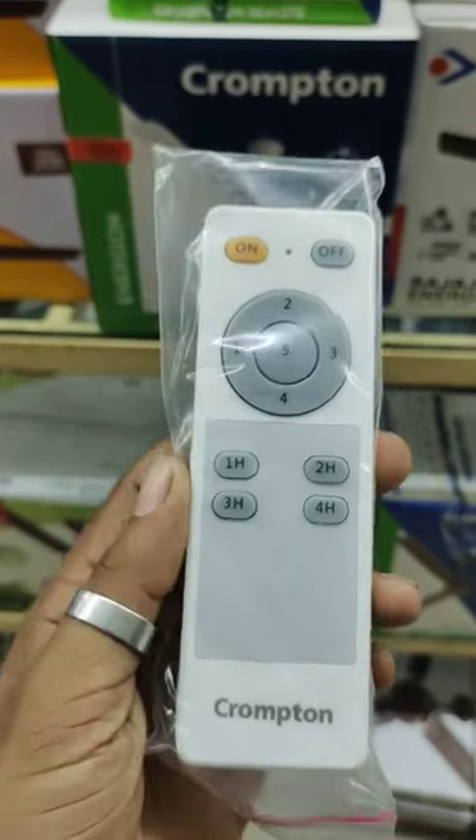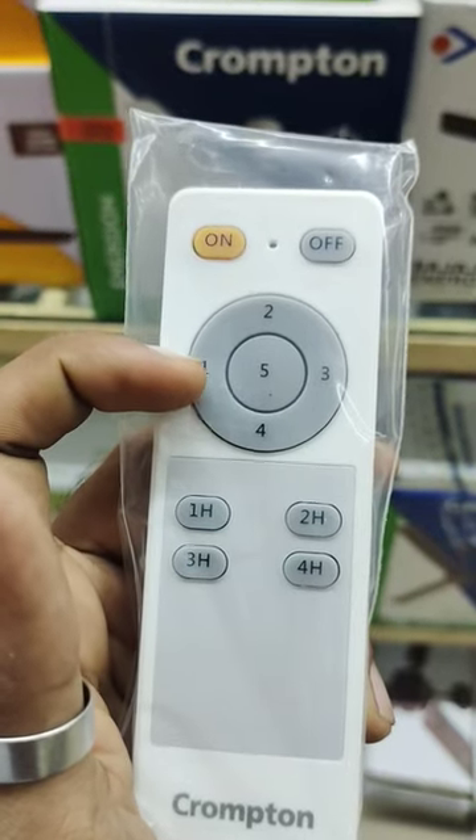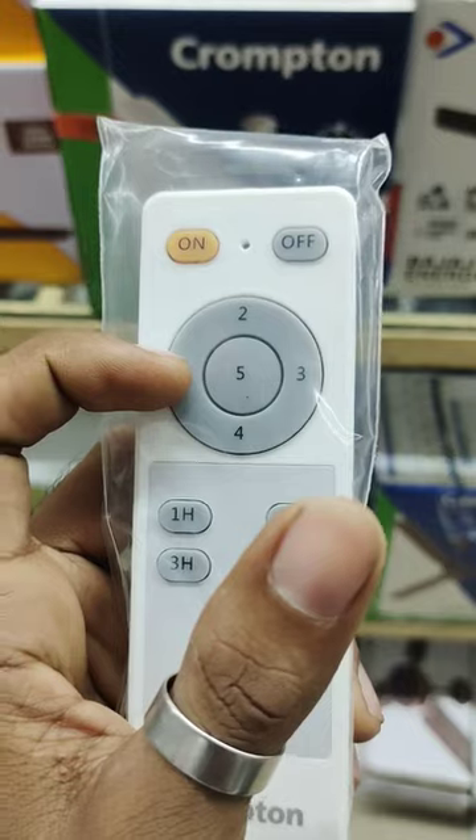Now, we have the off button and the fan speed. We have to fix these two buttons.